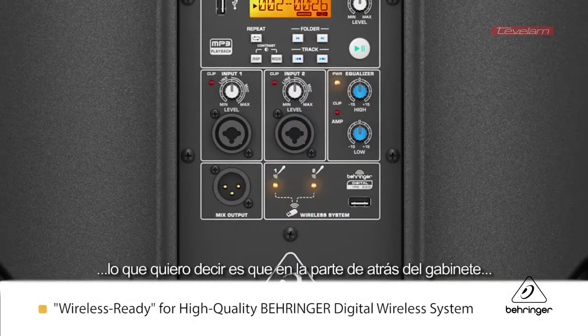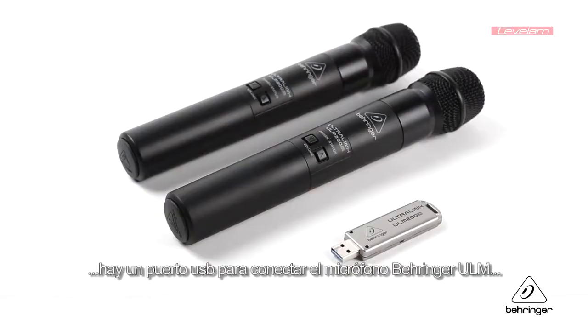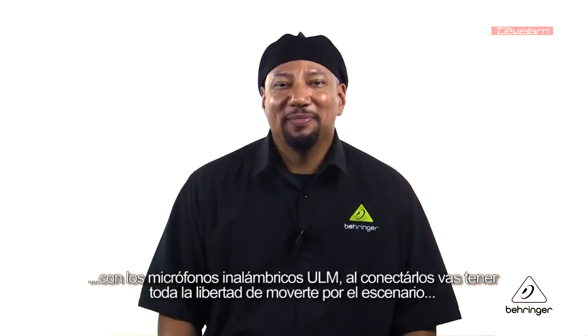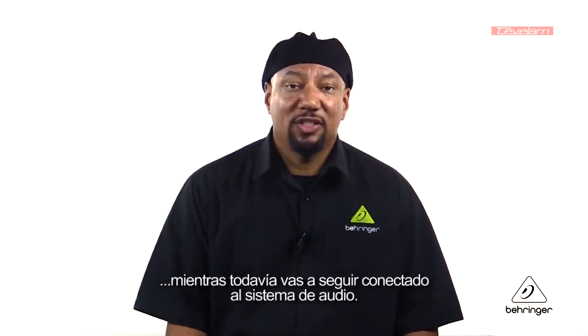Now by wireless ready, what I mean is on the back of the speaker you have a USB connection for use with the Behringer ULM microphones. With the ULM mics, you can plug it in and have ultimate freedom while you're able to move around the stage wirelessly and still be connected to the speaker system.